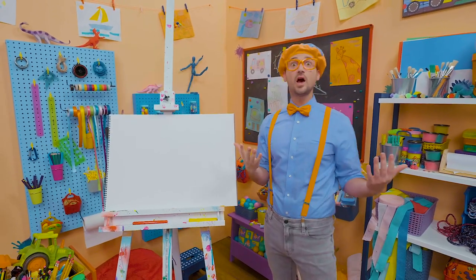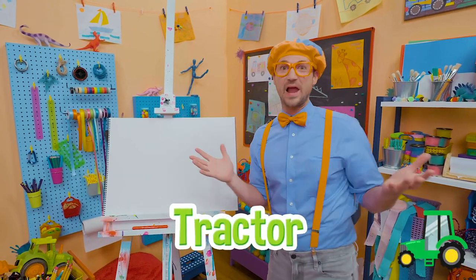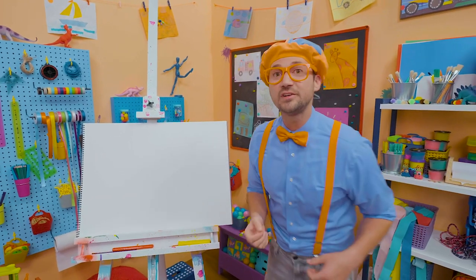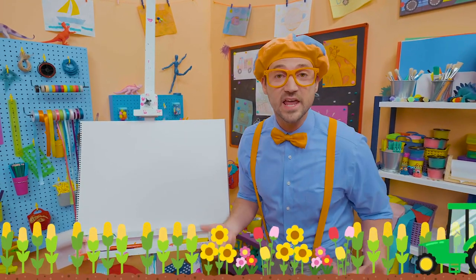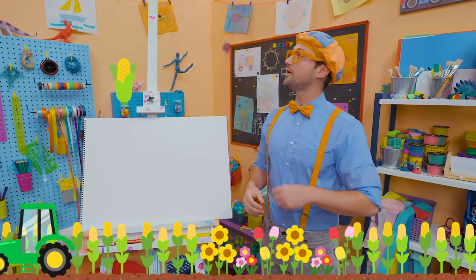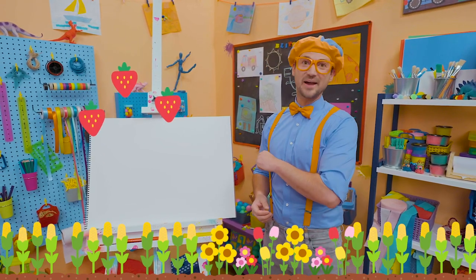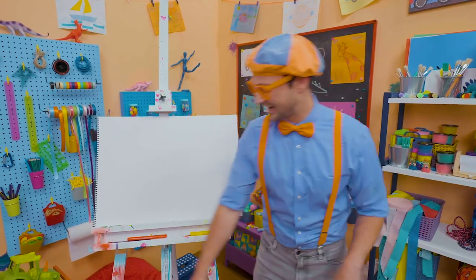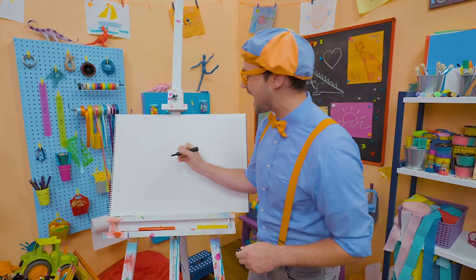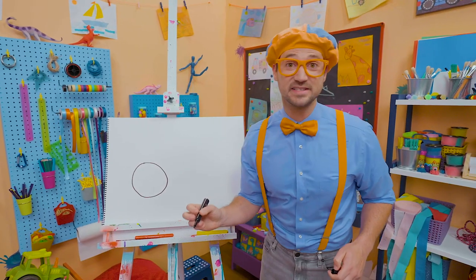Hey, it's me, Blippi, and I am so excited to learn to draw with you. Today you and I are going to draw a tractor. I love tractors — they are big pieces of machinery that you see on a lot of farms and ranches. They help the farmer grow a lot of crops, maybe like corn or hay, or even maybe strawberries. To draw a tractor, I'm going to start with the color black. I'm going to draw the big back wheel and tire — a big tire so it doesn't slip and slide.